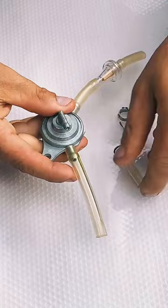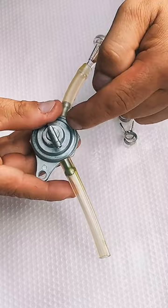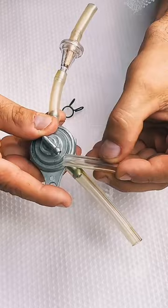Up here this one is the connection of the vacuum line. The vacuum line will open this fuel valve to make sure the flow of the fuel will go to your carburetor. So at this point you're going to place the hose right here of the vacuum line.